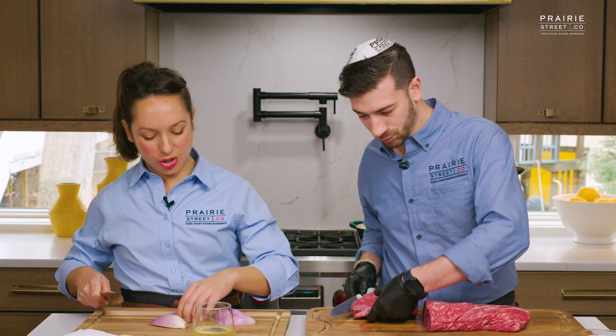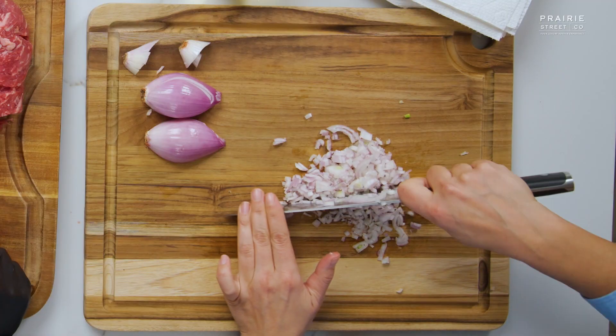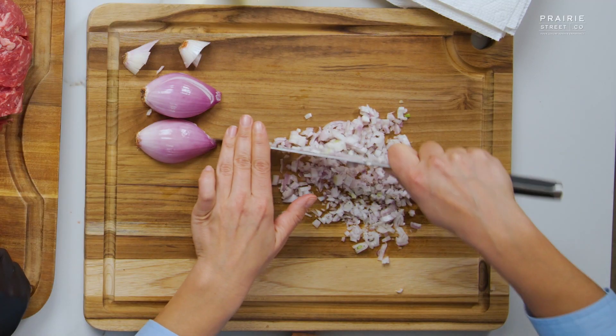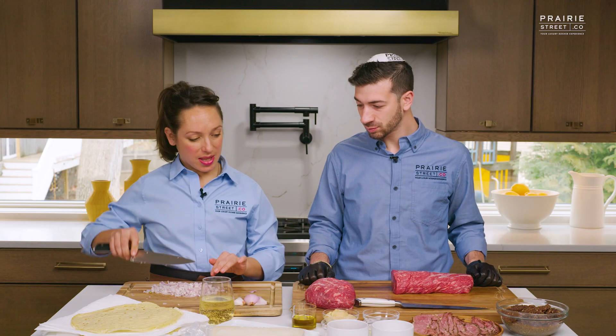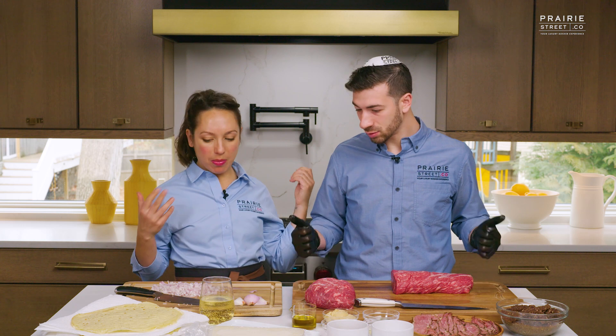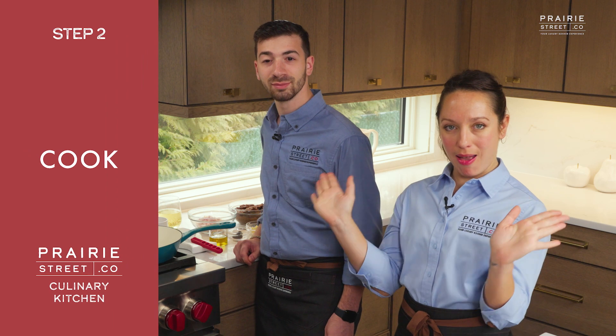I'm just going to work on these shallots. Talking about consistency, those mushrooms are so finely chopped. I'm just going to get a nice little dice on these guys. So this is ready to go — I say we head on over to the stovetop and make our duxelle.